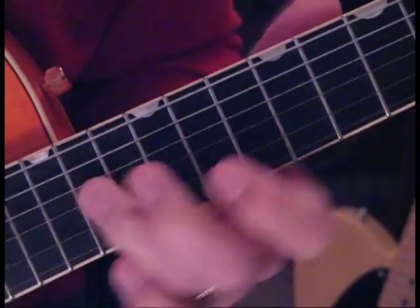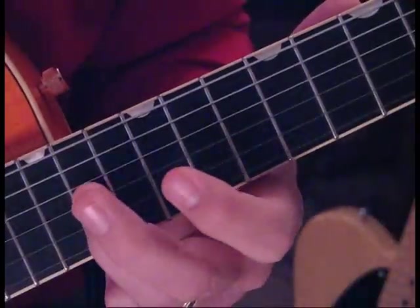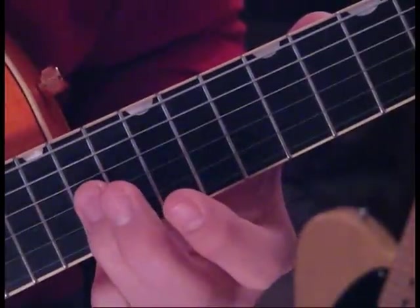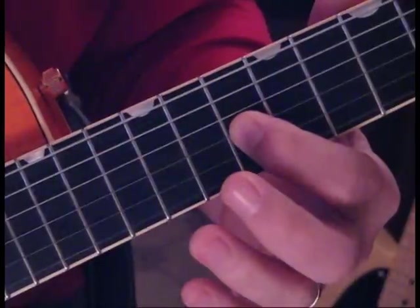I tend to slide. There's a total of 5 of those, and after the 5th one he slides back on the 3rd string from 14 to 12, and strikes 10 on the 3rd string.